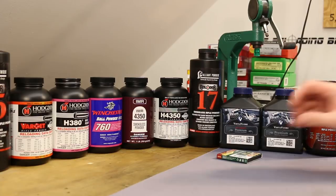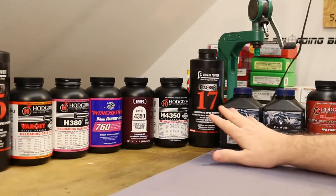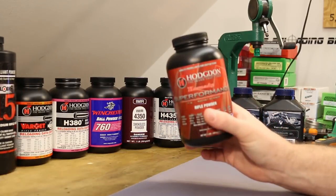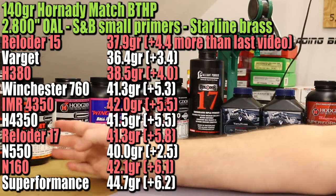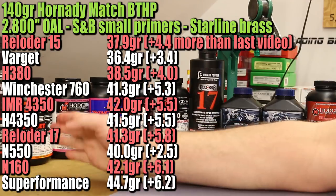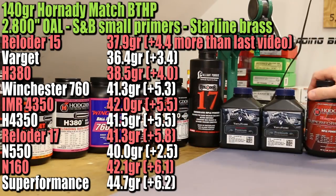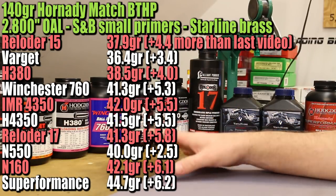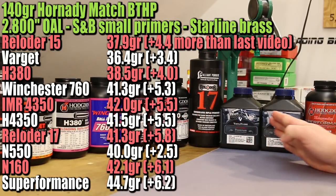Test number one for today: I want to load up our crappy primer — the S&B — but use max charges. I've got them laid out from fastest burning with Reloader 15 all the way over to slowest burning with Hodgdon Superformance. The charge weights kind of follow the burn speed more or less, with a couple of exceptions — our lowest charge is Varget, one of our fastest burning powders, and our largest charge weight is Hodgdon Superformance, the slowest. Some powders are more bulky than others, but as a general rule, case fill is going to be increasing as we go.